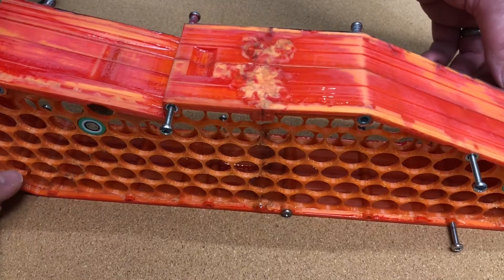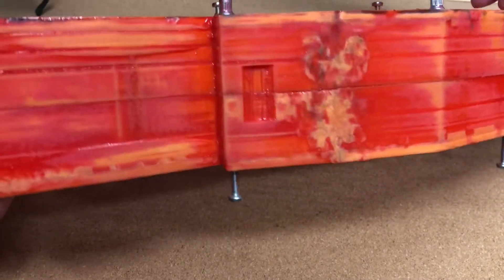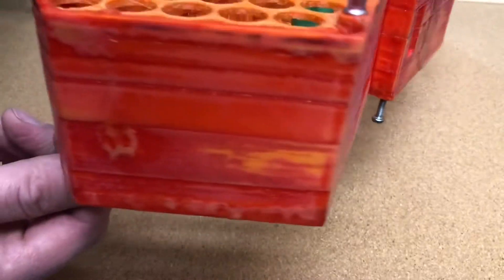One layer of resin per day. First layers done. I have sanded it down as well.